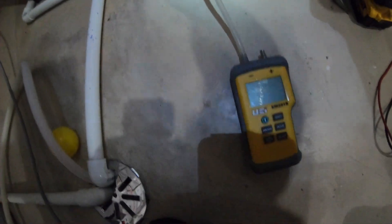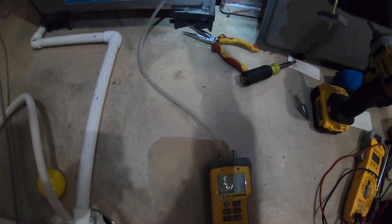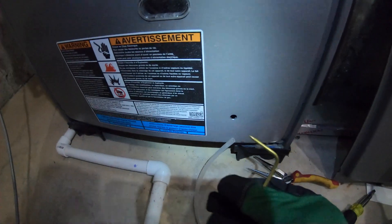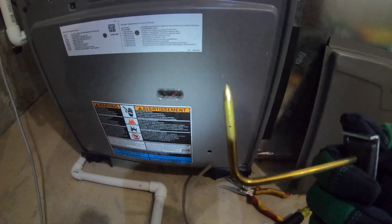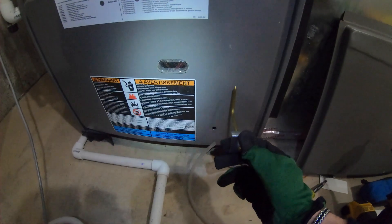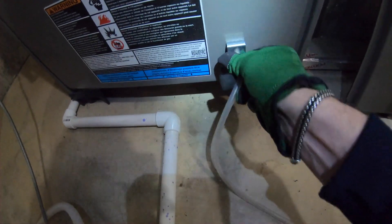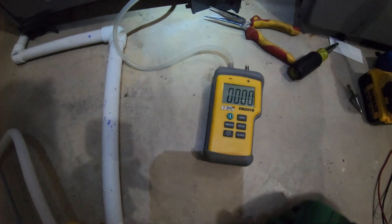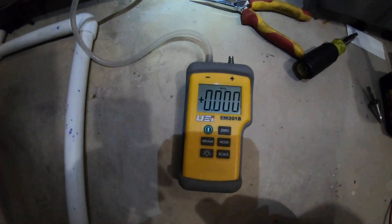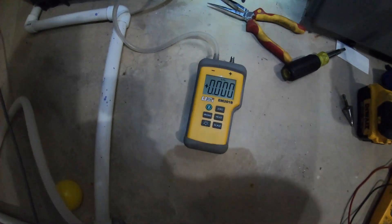Sometimes with this meter I can connect one hose to the return and one to the supply — measuring negative and positive pressure at once — but I like to do it one at a time. The tip of the probe should follow the airflow direction. I'll place it in, make sure it's zeroed, then turn the power on to see the static pressure for the return.